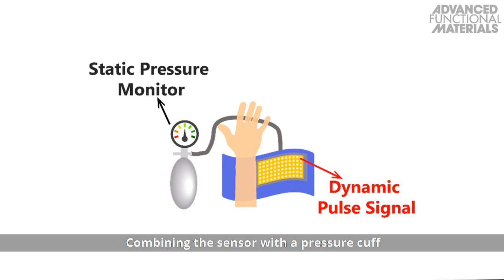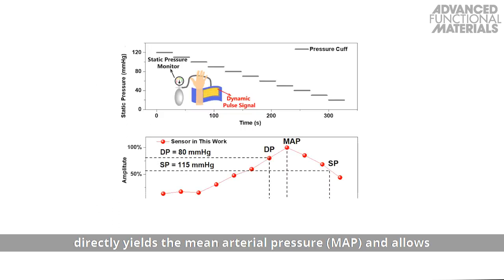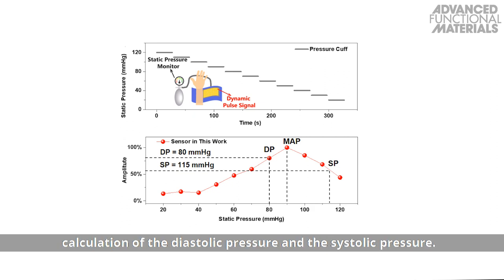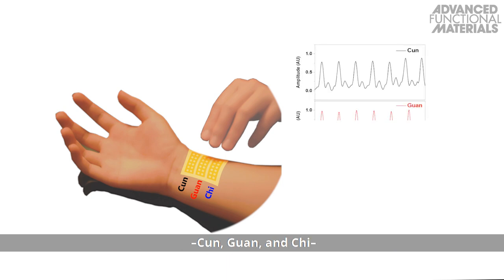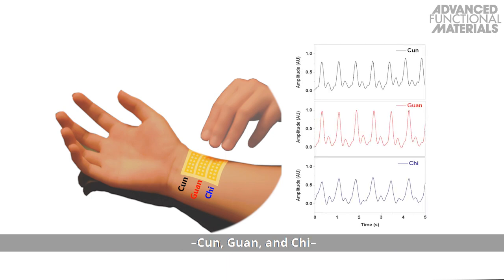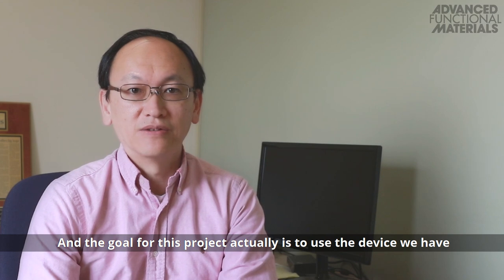Combining the sensor with a pressure cuff directly yields the mean arterial pressure and allows calculation of the diastolic pressure and the systolic pressure. A three-channel sensor was designed to imitate traditional Chinese medicine. The signal decrease over the three measuring points — kun, guan, and qi — and a weaker pulse for female over male subjects could be detected.